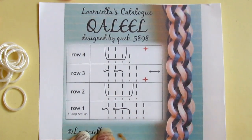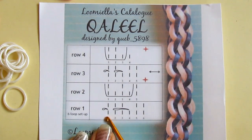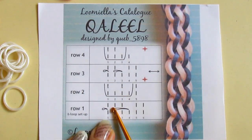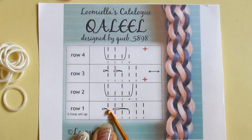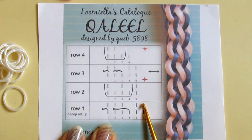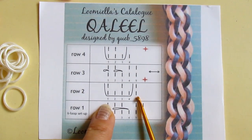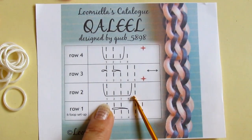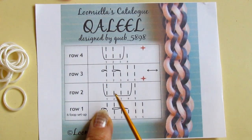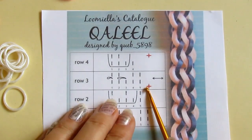So the beginning is actually also simple. Six-loop setup. You remove the first loop and pull the loop number four over these two and over the tip of your hook. Then you re-hook the first loop back on your hook, so you have five loops. Then you take a band, pull it on the four and reclaim one and three back on your hook, so you have five loops again. And here in row number three the sequence begins.